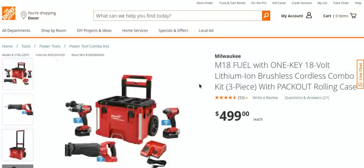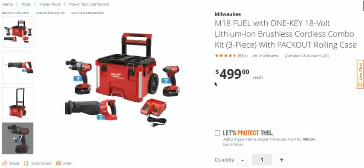This is the Milwaukee M18 Fuel One Key brushless combo kit — you get the hammer drill, the impact, and the recip saw, all One Key, with the large Pack-Out rolling case. DeWalt has had something similar with their Tough System, and Bosch has been doing it for a long time with their L-Boxes, but Milwaukee is smart — they're killing two birds with one stone, promoting their One Key platform.